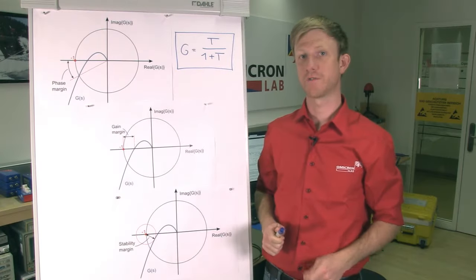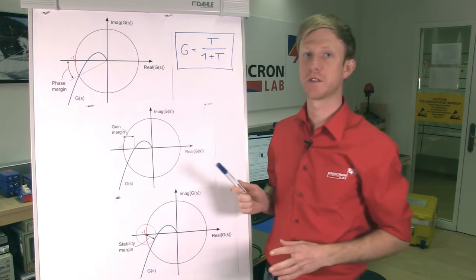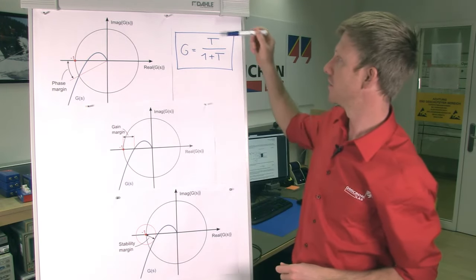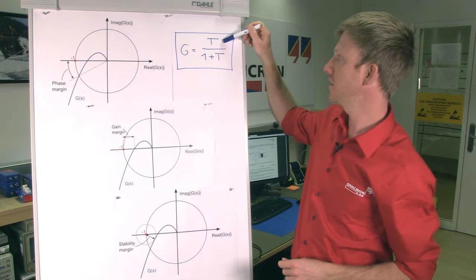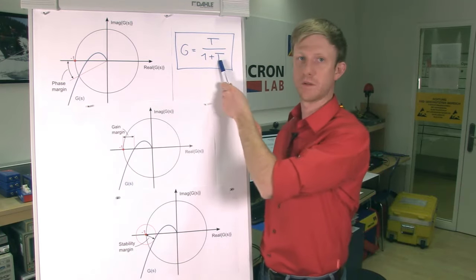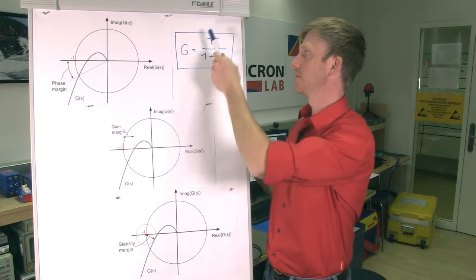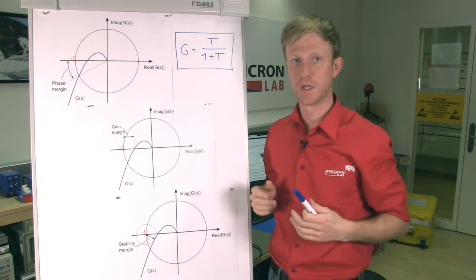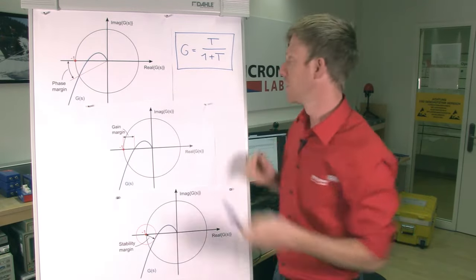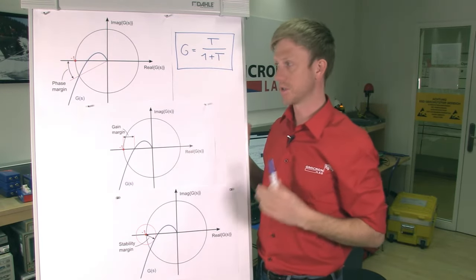So far we have checked the phase margin in the Bode diagram — that's the phase margin test. If we look at the Nyquist diagram, we can see more stability margins. The relation between the open loop transfer function T and the closed loop transfer function G is T over (1 + T). What happens if T becomes minus 1? Then we will have 1 minus 1, that's 0, and T divided by 0 is infinity — it's unstable. So T must never become minus 1, and that's the important fact for all stability tests.